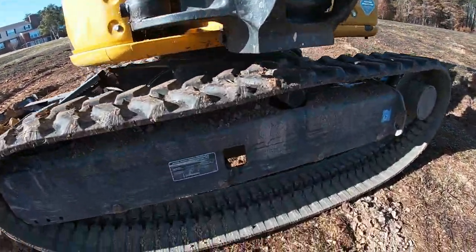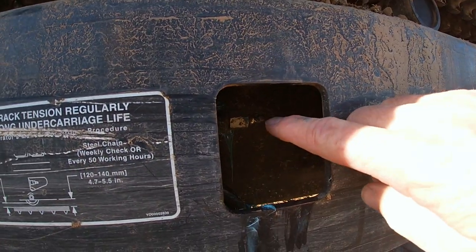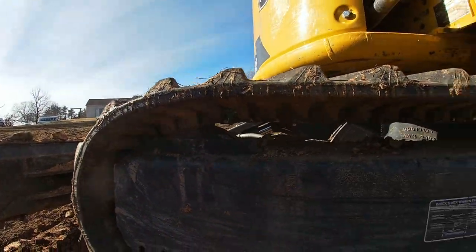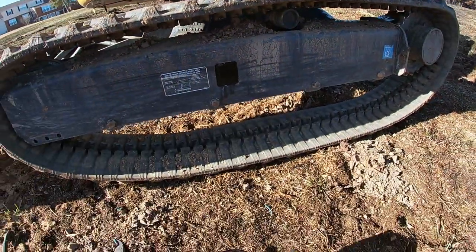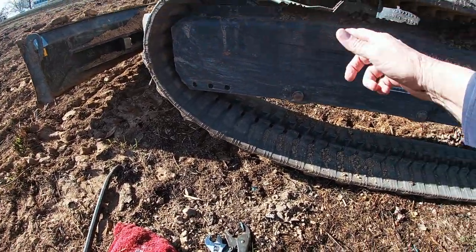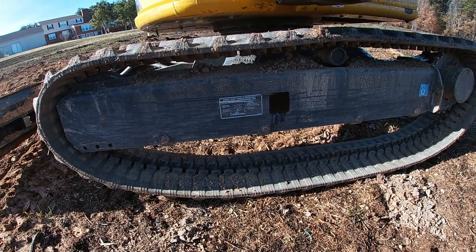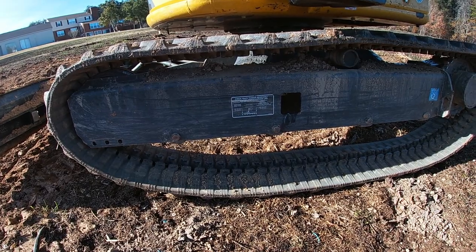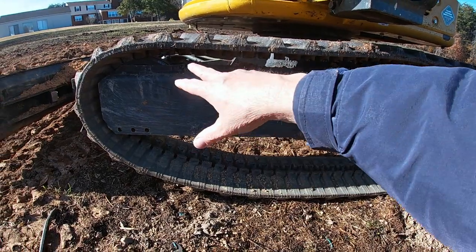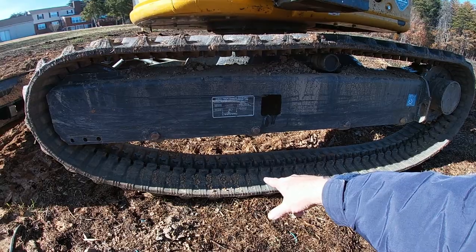Let me show y'all real quick - this pit right here, you loosen it and it takes the grease pressure off of the piston in the front and lets it pull back. That's where you saw all the slop come in. It takes two people: one guy inside working the controls while the other guy is on the ground working with a big steel bar to manipulate the track over. Now we're back on track and I'm going to put grease back in the piston and you'll see this tighten back up.